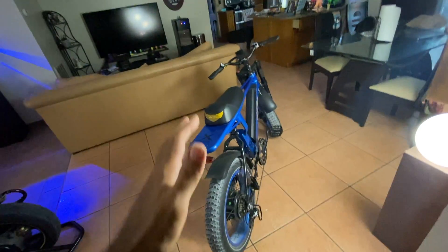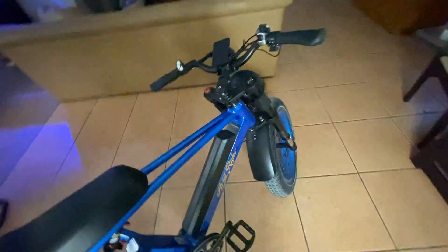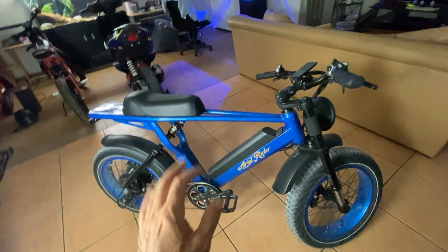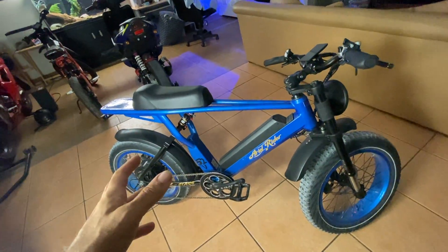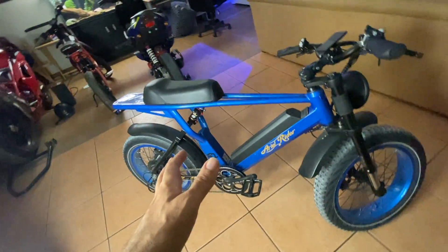E-bikes are bicycles that are motorized, so if you don't want to pedal you can use the motor, and if you don't want to use the motor you can pedal it like a normal bike. But this bike's a little heavy for that — about 75 pounds or so. I enjoy the ergonomics of this bike almost as if it's a motorcycle, so I'm going to make my e-bike into a motorcycle.